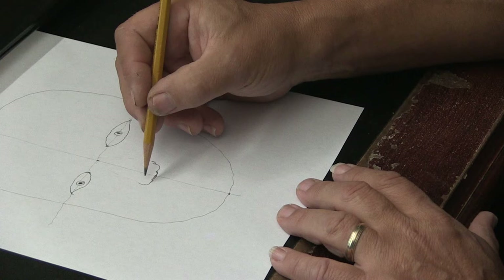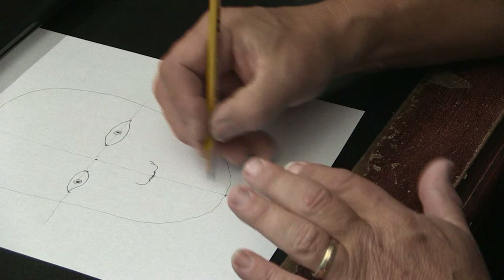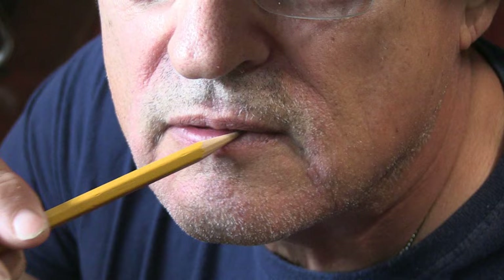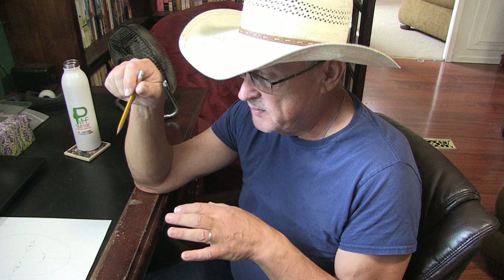Now we've got the two eyes and the nose — let's find out where the mouth goes. Halfway point between here and here is right here. The part where your lips come together is at the halfway point between the bottom of your nose and your chin. From different cultures you'll notice there are different shapes of lips — some people have very thin lips, some people have full voluptuous lips — you can draw any kind and shape of lips you want.